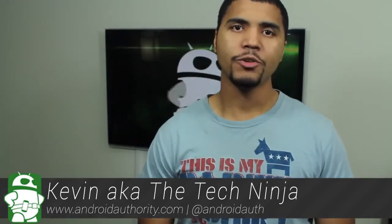Android Authority, what is going on? My name is Kevin, aka The Tech Ninja, and today I'm doing a quick look at the official and newly released Nexus 7 Folio Case.